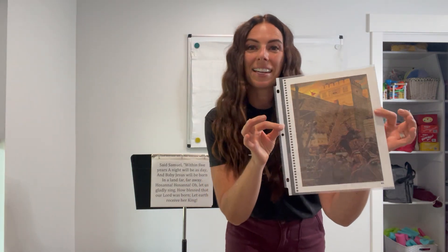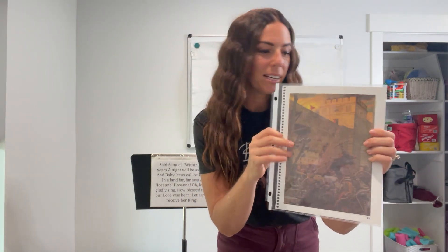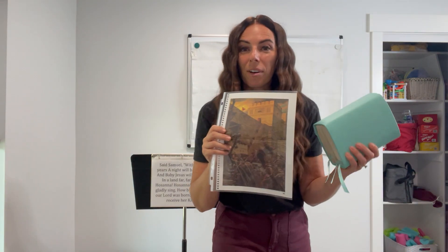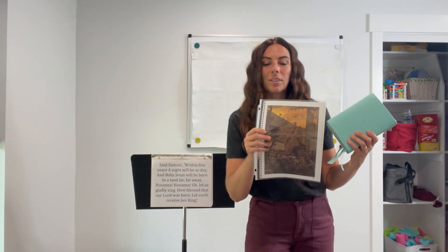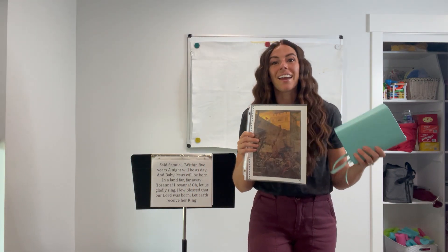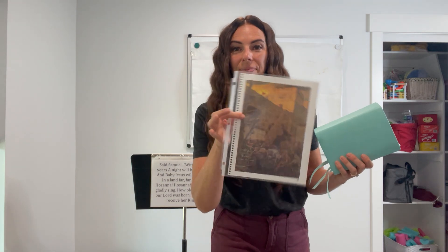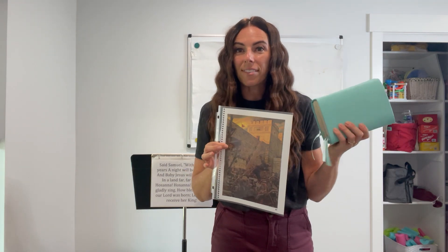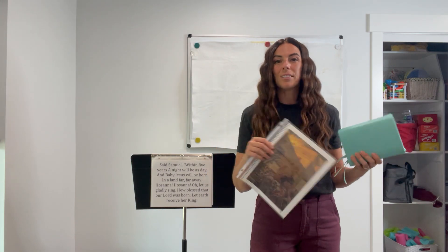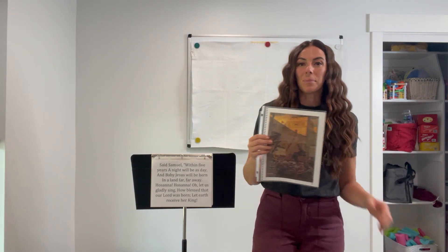What I recommend is pulling out this picture and then quickly reading from the scriptures — just the few scriptures referenced at the bottom of the song: Helaman 13:2-4, Helaman 14:2-4, and 3rd Nephi 1:9-15. If you've got older children you can have them read it quickly; younger children you can read it or paraphrase. It's basically a summary of what we're going to be singing about in the song — it's a great introduction.